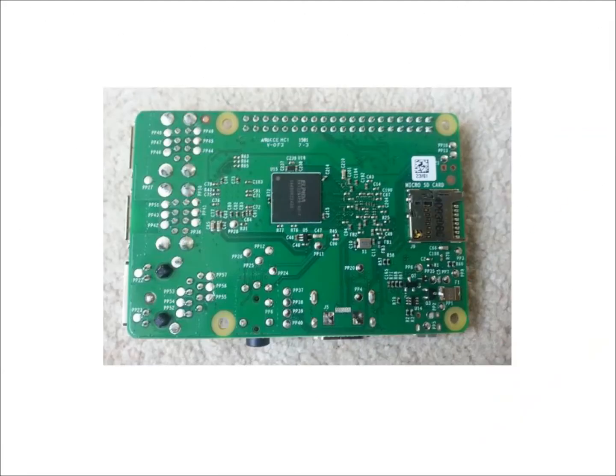If we turn the Pi over, looking at the underside of the Pi, the chip in the middle is the RAM — R-A-M — Random Access Memory, which is the memory used by the Central Processing Unit while running programs.